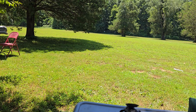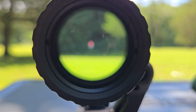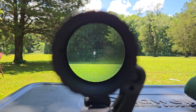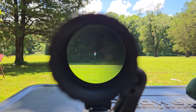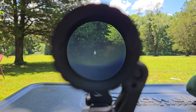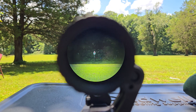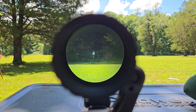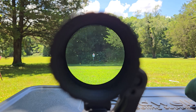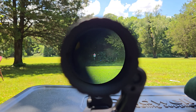Let's go ahead and take a look through this optic system. Bear with me while I line things up. As you can see, very flat, very crisp. A little bit of parallax on our dot, but not much. I find this image to be exceptional for a dot and magnifier.